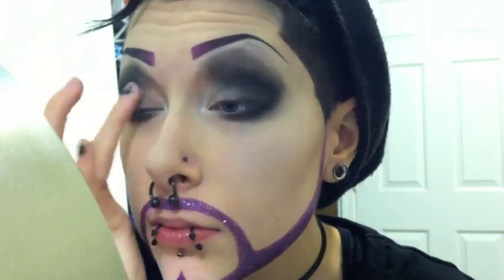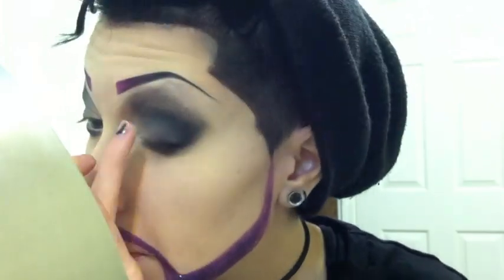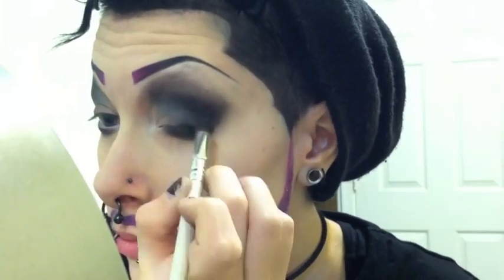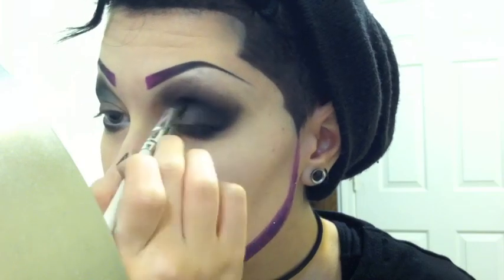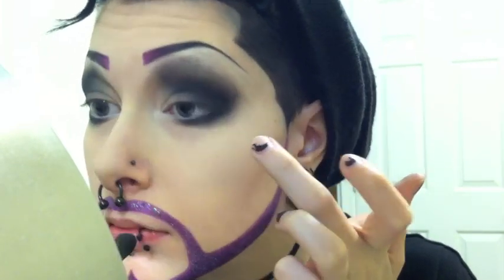And then I'm just going back and forth with the cream eyeshadow and the black eyeshadow and just blending them together and continuously layering them so that I can blend them together nicely. Also, it seems to have cut out this part too, but I put the same white eyeshadow that I put on the inner corner on the brow bone as a highlight.